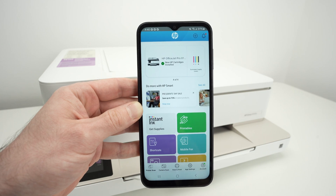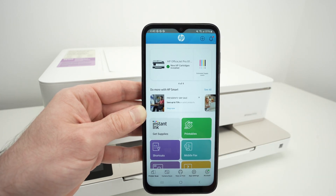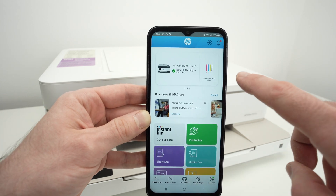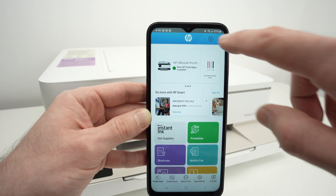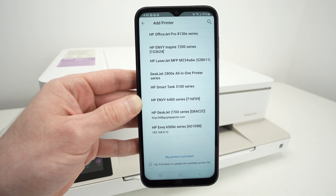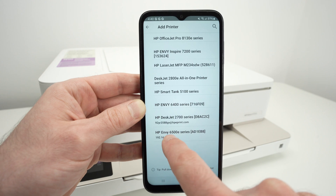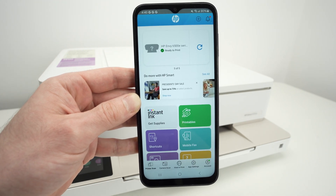The home screen of this app should look like this one. On the top you should have an Add button to add a new printer. Go ahead and click on it. If you don't see it, like in my case, click on the plus sign on the top right corner. Then click on Already Connected to Network. In this list you should see your HP printer — mine is the Envy 6500E series printer. Click on it.